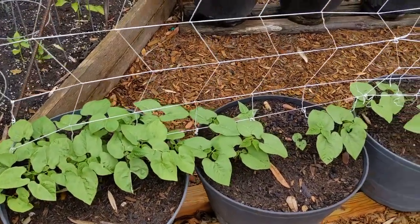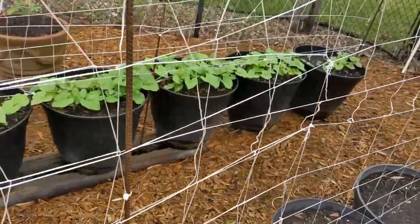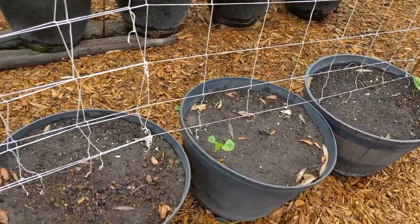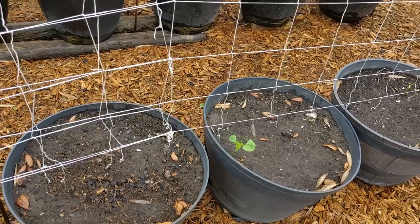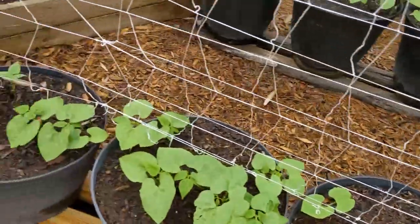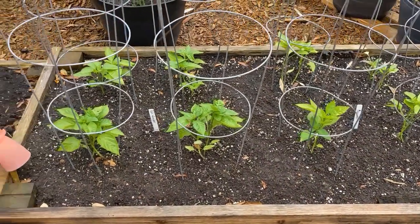The pole beans all froze in the polar vortex but I've replanted them and for the most part they look pretty good. I've got three containers on one end that look pretty sick — I think after I replanted, something came along and ate those. I suspect it's one of my chickens. I've got one chicken that can get over the fences and get back here in the garden, and she does her best to make life rough for me.